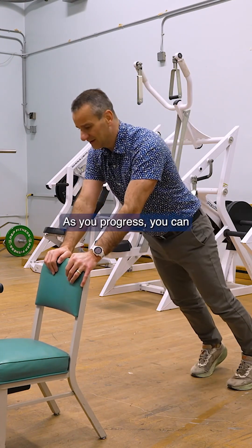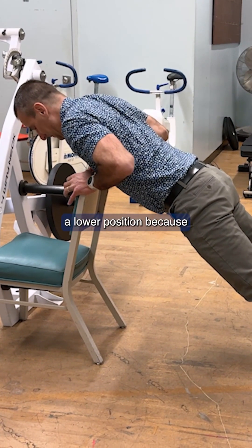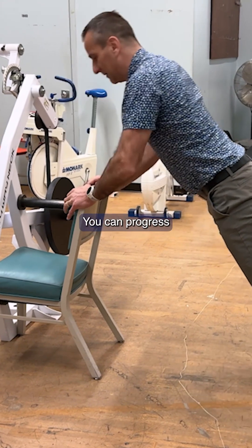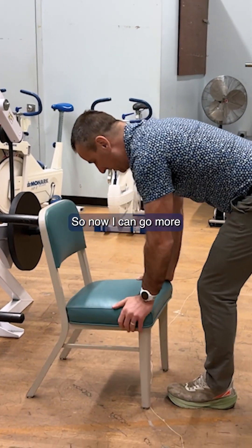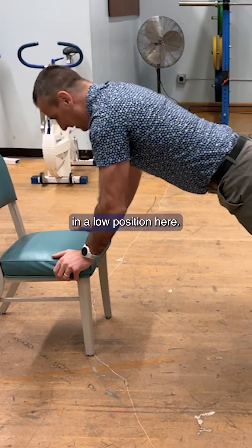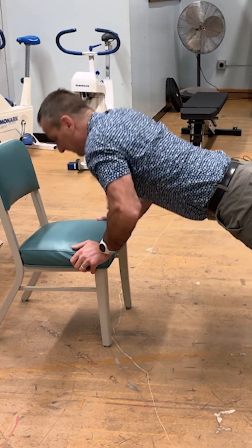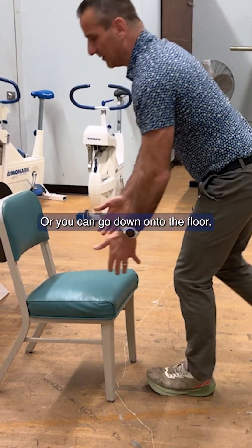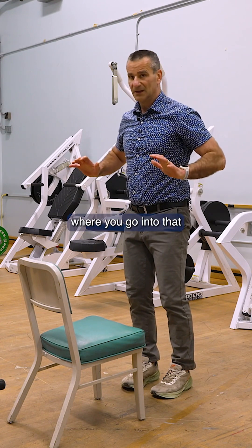As you progress, you can go progressively more into a lower position because that's going to be harder. You can progress to a flatter position — going more into a low position. Or you can go down onto the floor in a classic plank position, going into that push-up position.